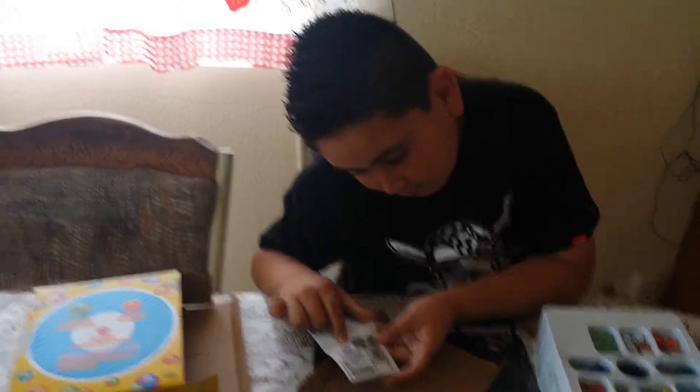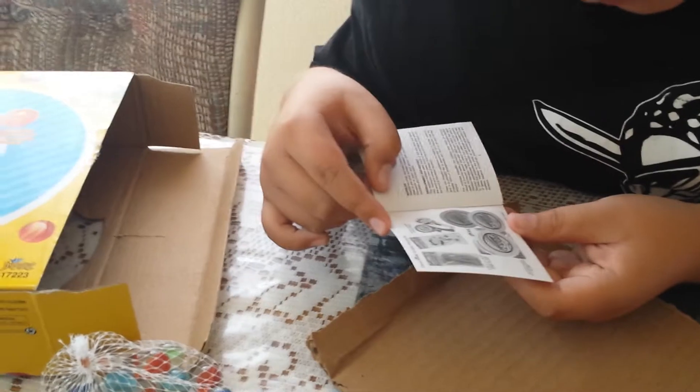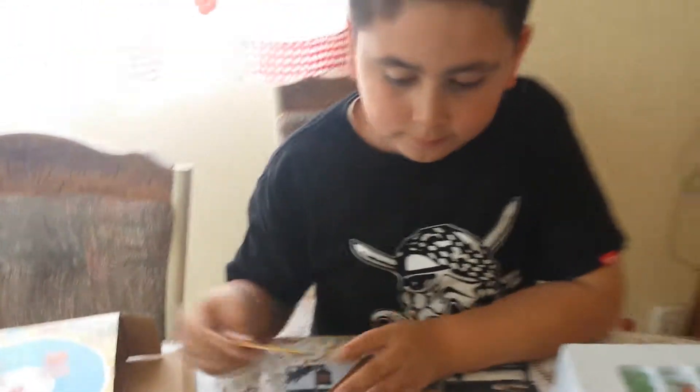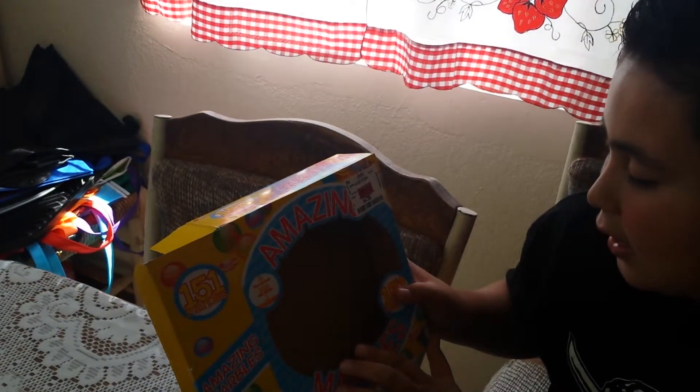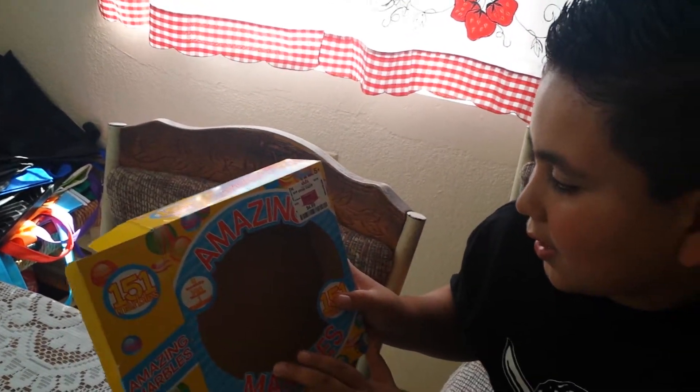It has this boomerang, and I got this from DeeDee's for $14.99. It was $15 but it was on sale for $5.